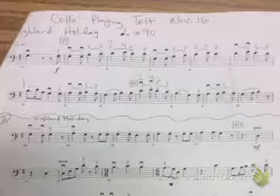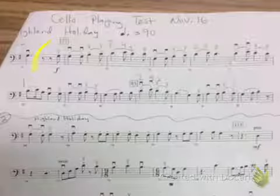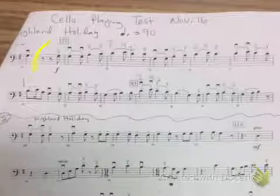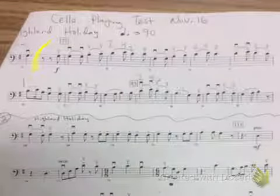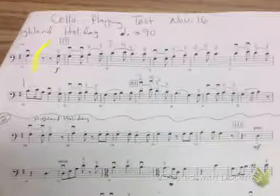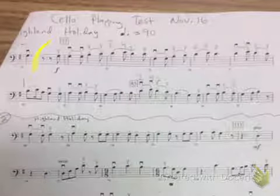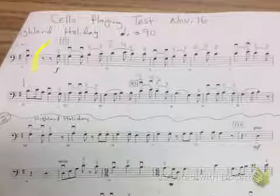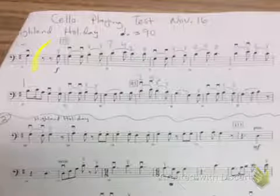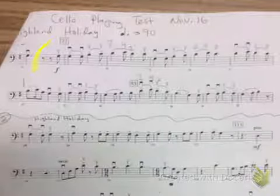Now we're going to start at the pick up to measure 77. I've got my metronome set on 90. One, two, ready, play. Let's do that again — one, two, ready, play. Thank you.